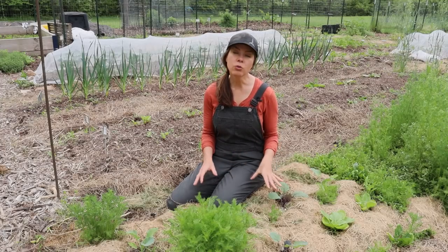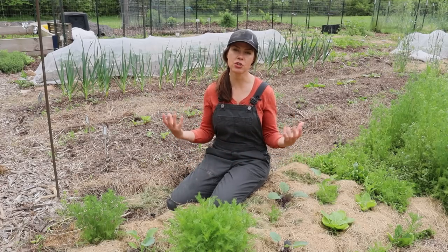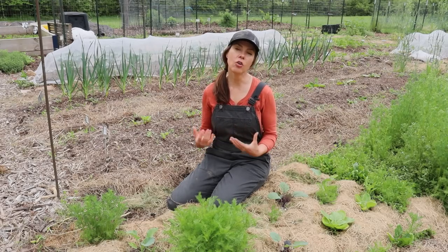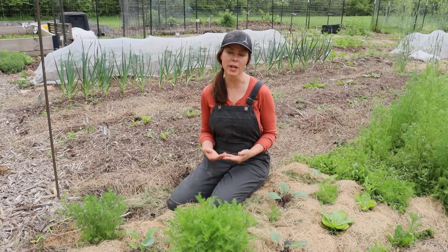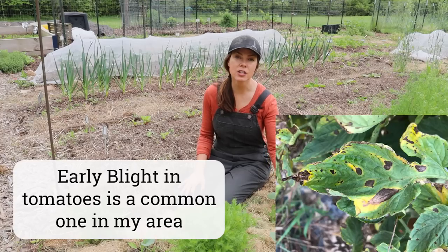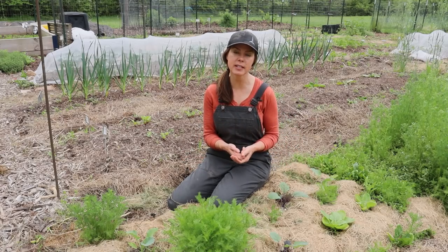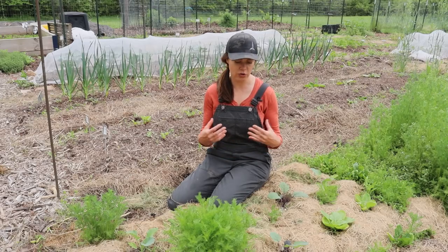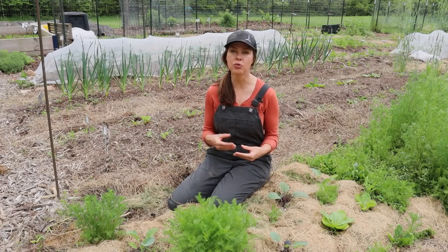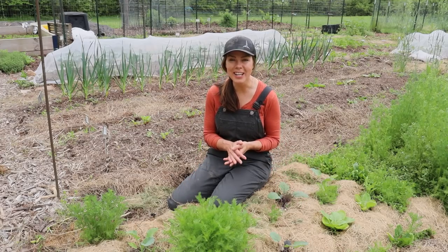In addition to those benefits, mulch can also help regulate soil temperature — keeping soil cooler in the hot summer months and warmer in the spring and fall. This regulated soil temperature helps with the growth and formation of most vegetables and fruiting plants. It can also help with soil erosion in areas that receive heavy rainfall or strong winds, help prevent the spread of certain soil-splash diseases, and deter certain garden pests. In my garden I see a lot of wolf spiders and predatory beetles hiding in that mulch waiting to ambush their prey.